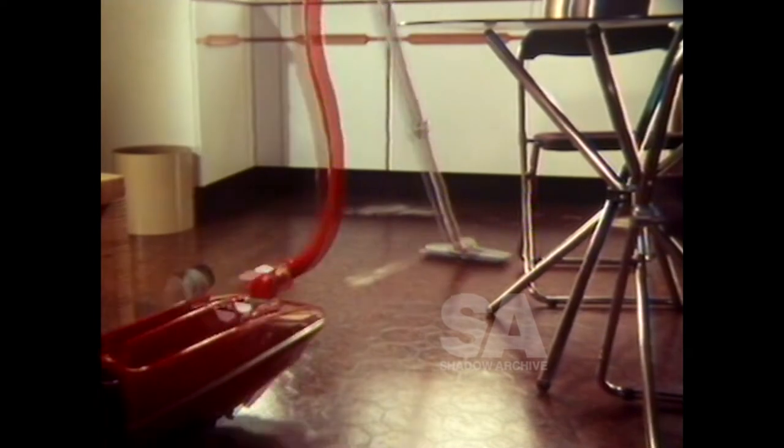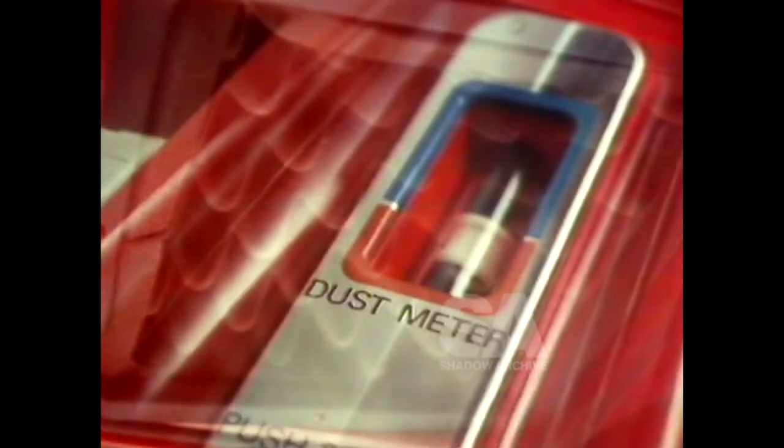Two electrostatic filters in the five-stage filter system trap the dust inside the machine. A press-button power vibrator shakes the excess dust from the filter. The dust meter indicates when the dust pan is full.